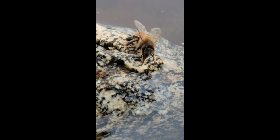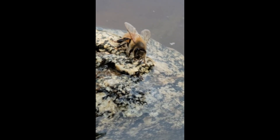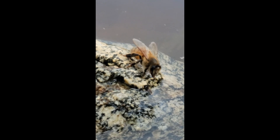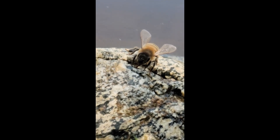They come and they get water, take it back only when they need it. And as it gets done, it flies off and another one flies in. There's just a constant barrage of bees getting water to cool down the hive.